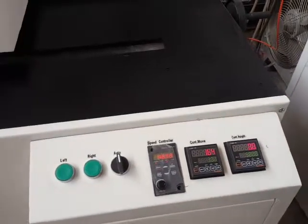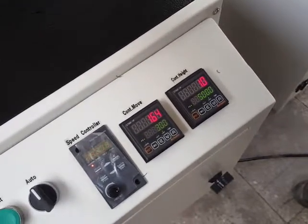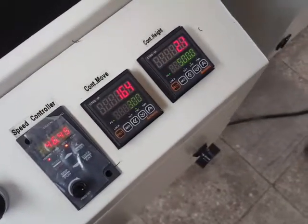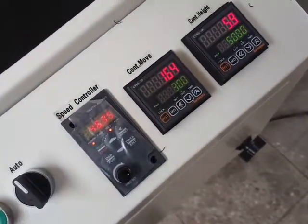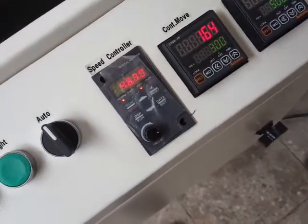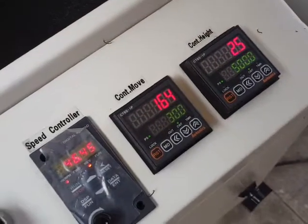Once the zero position is set, we can adjust the depth of the notch by rotating the depth adjustment handle. Here I'm adjusting — going in the opposite direction to reset — and then setting the requested notch depth, for example 2.5 millimeters or more.